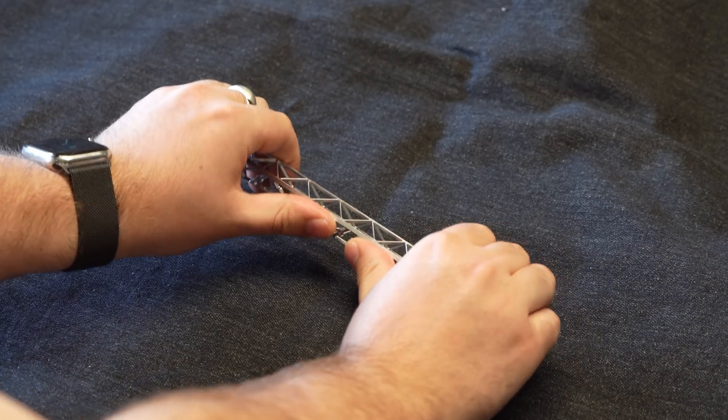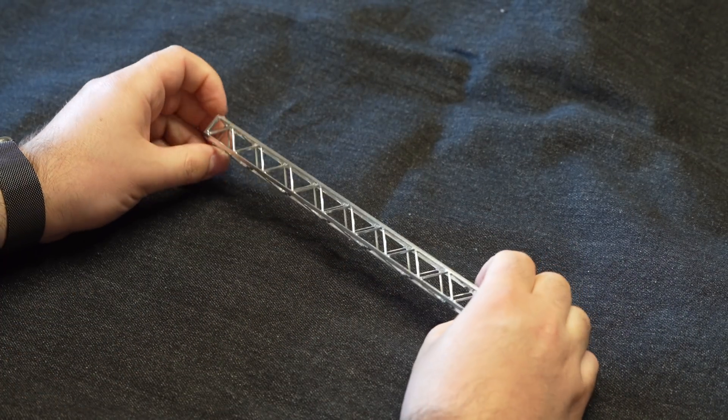The goal was to make the lightest X-beam I could while still maintaining high stiffness.